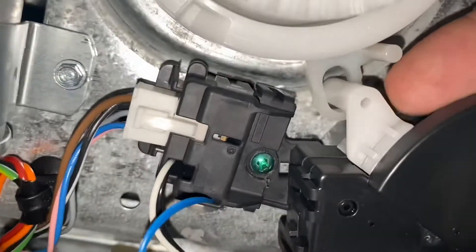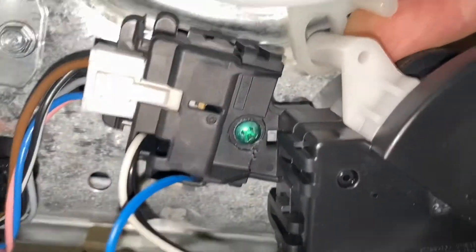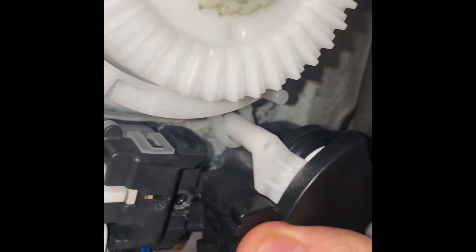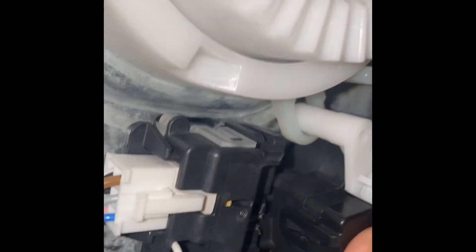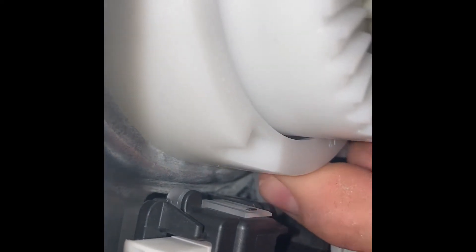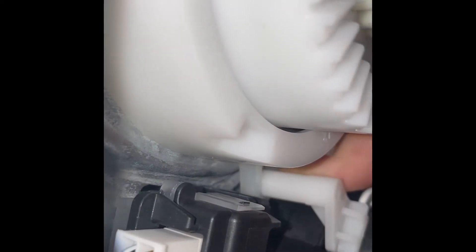It jumps off, barely connected — you can see how it barely fits in there. You can see that the cam arm is barely in there. It does not extend up past it; it's barely catching. It's slipping up and moving off of it.